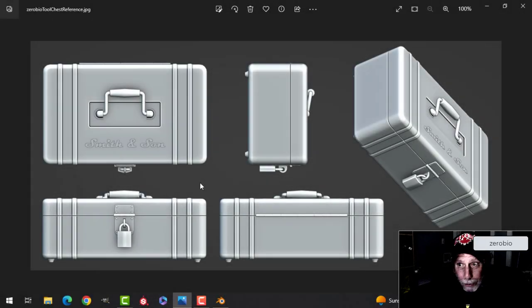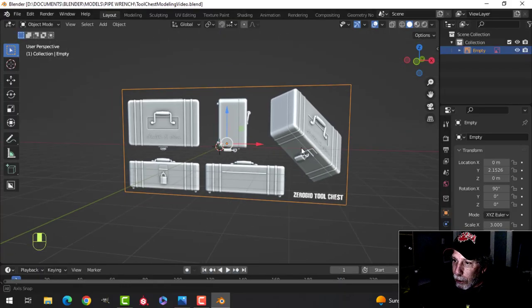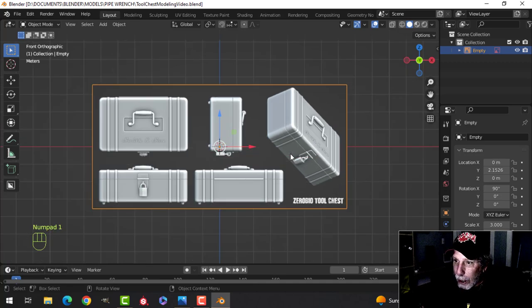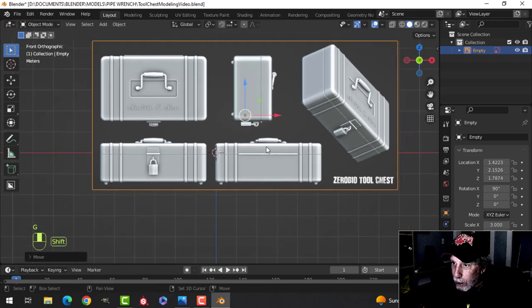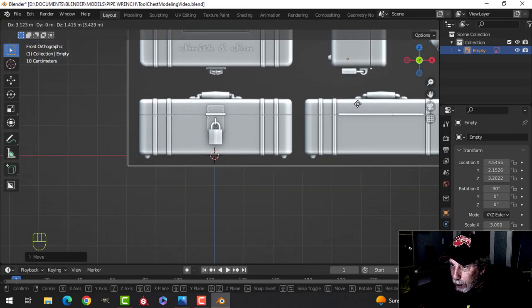In a previous video I modeled a pipe wrench, and now I'm going to do a tool chest. If you want to model along with me, you can grab the reference image from the link in the description. Here in Blender I've just brought in the reference image, moved it back a little bit, and we're going to get modeling. Let's move this so that we are looking at the front view.